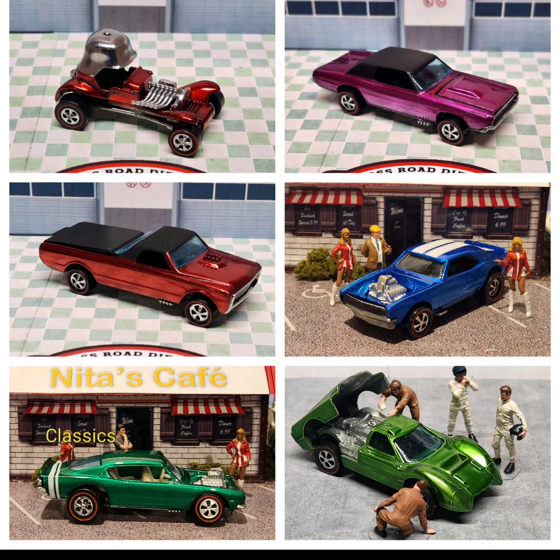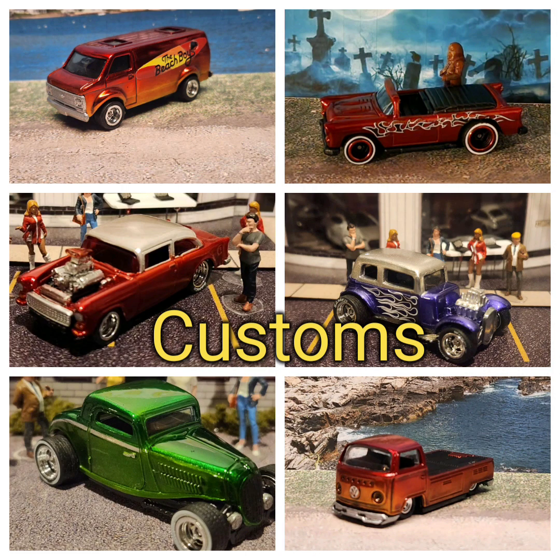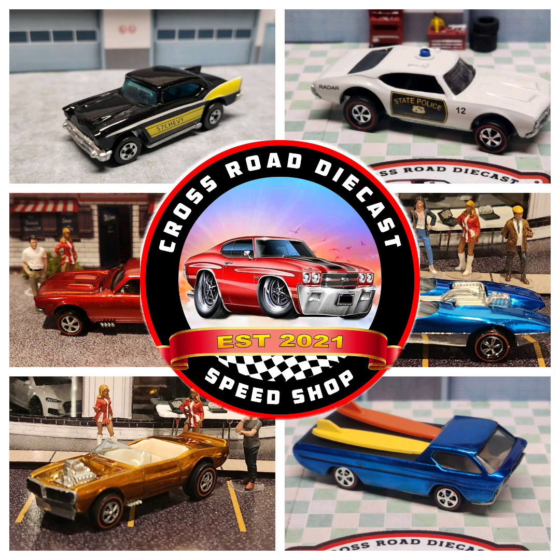Collections. Classics. Customs. Restorations. This is Crossroads Speed Shop.